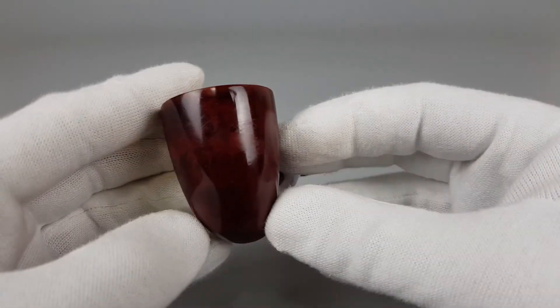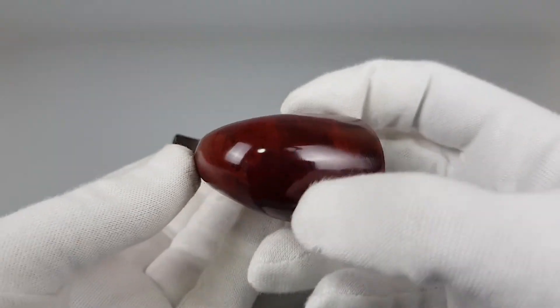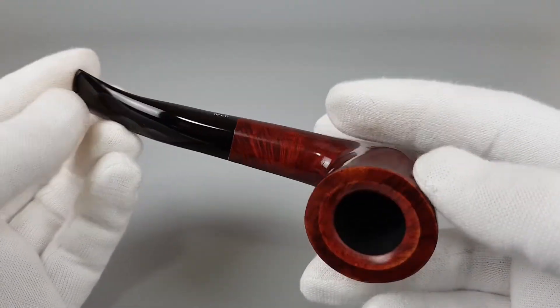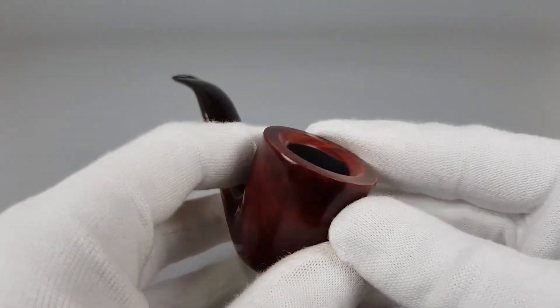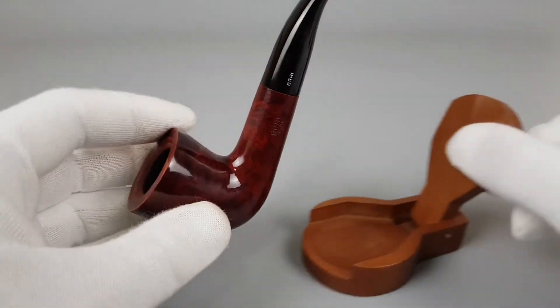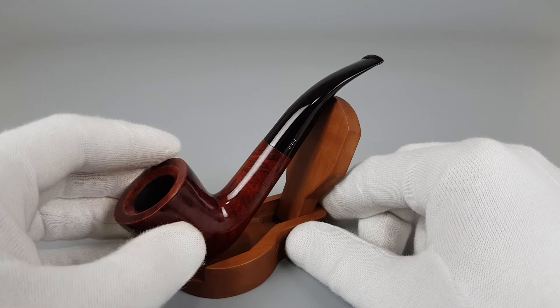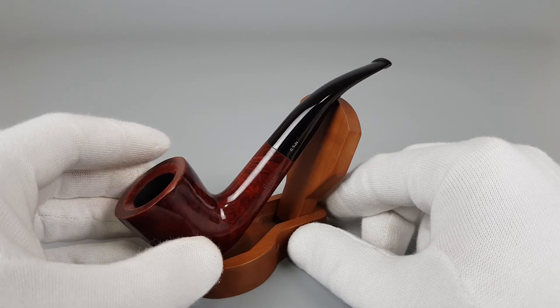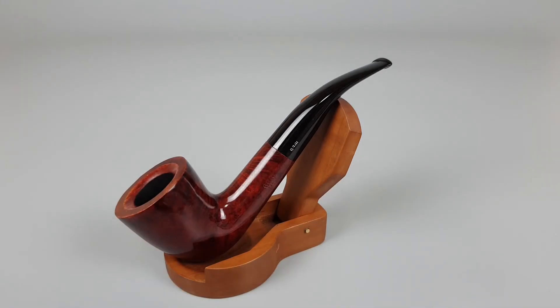Still a great looking inexpensive pipe, in very good condition. Also quite light in the hand. Let's find the sweet spot — there we go. That's all for this short presentation. Thank you all for watching and see you in the next one.